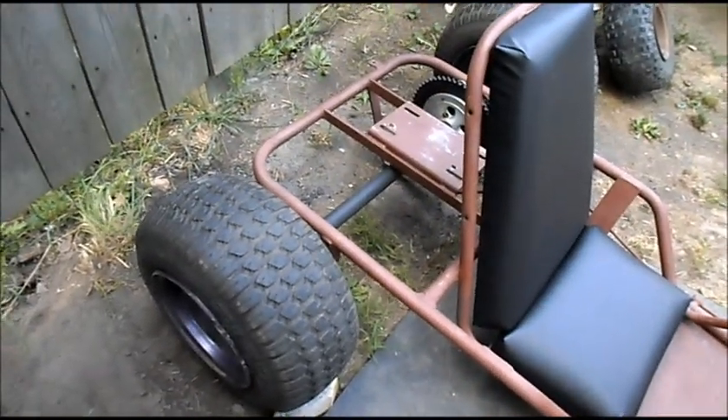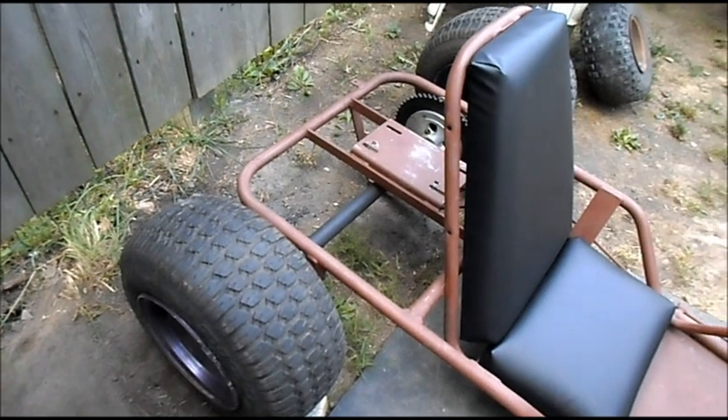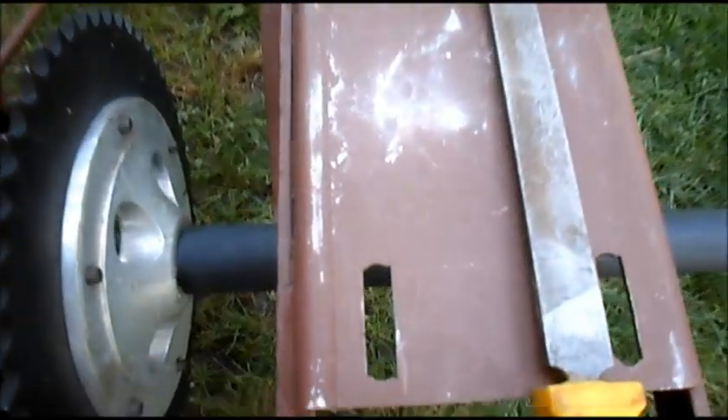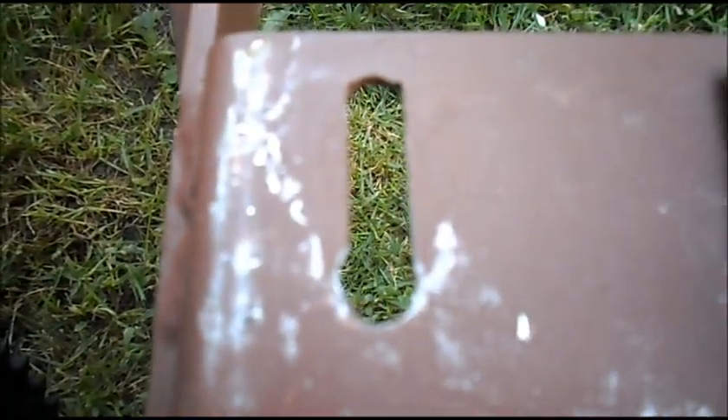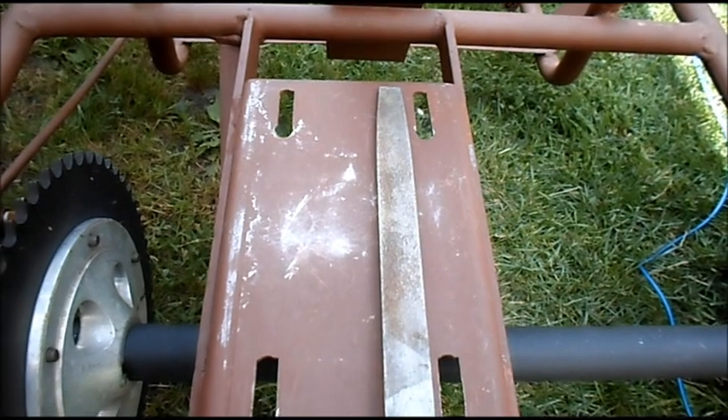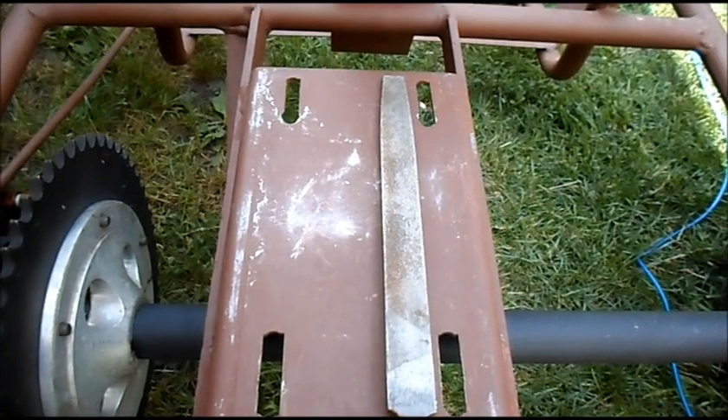Now we'll get that battery box and controller mounting everything up in here. We're doing a little filing here to slot out our motor mounting holes. I just drilled out a normal hole to mount our motor but it's not really adjustable, so I have to slot out the holes — from 5/16ths up to 3/8ths. This is the big powerful motor so we want the biggest bolts that we can. We'll get the motor mounted up and get our batteries in and start hooking up our controller.